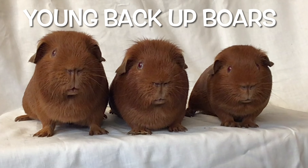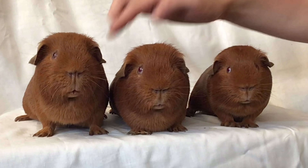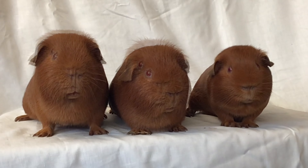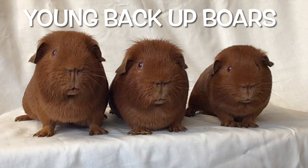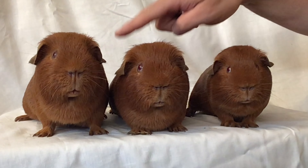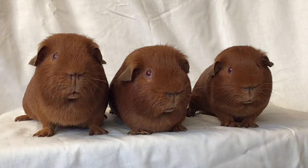I've pulled out some of the young pretenders — some of my backup boars. These are all less than six months old and they're pigs I may look at using if some of the other boars don't have the attributes we require. They're there just in case something doesn't match. They're very useful pigs and may have a bit of a show career first.